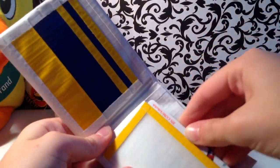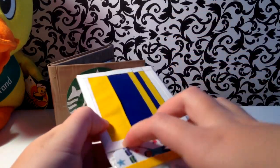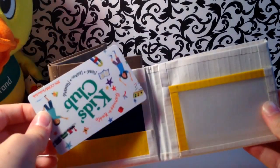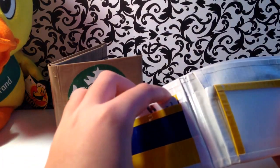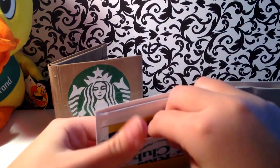I'll show you that these kinds of pockets fit, just in case you don't believe me. And this wallet is really thin. I'll explain everything that's new about it in my 48th craft update, I think — not the next one, but the one after that.